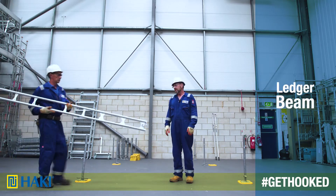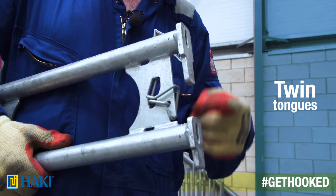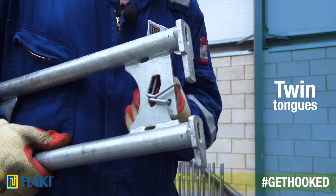The next component is a ledger beam. This is a load bearing item. It's got twin tongues on the end that attach to the standard and has a locking catch.